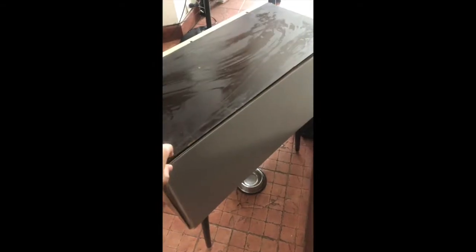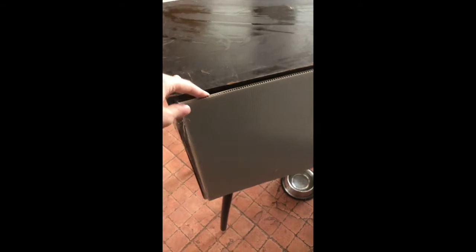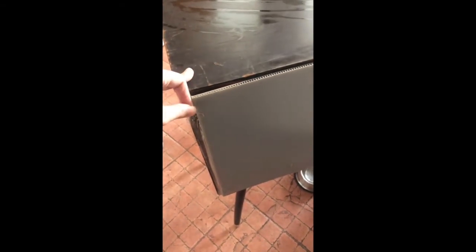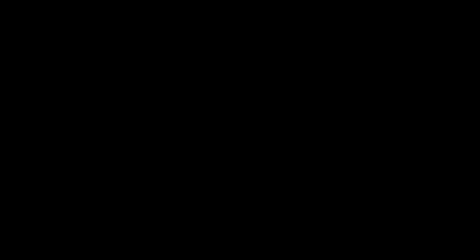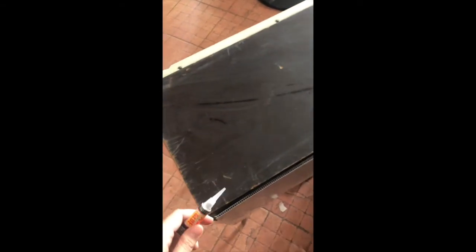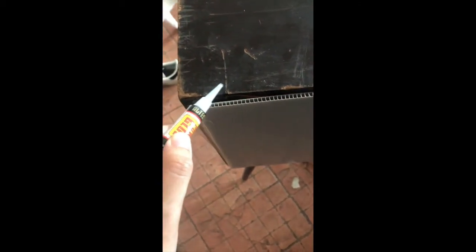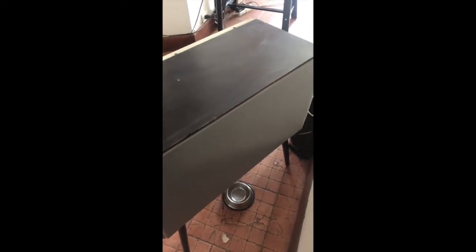I used foam board for the back because it's cheap and I don't know how to do woodwork. I stuck it on with double-sided tape first and then used super glue — it was very sticky and smelly but incredibly powerful. Now you can see the back is covered and it looks perfect, at least to me.